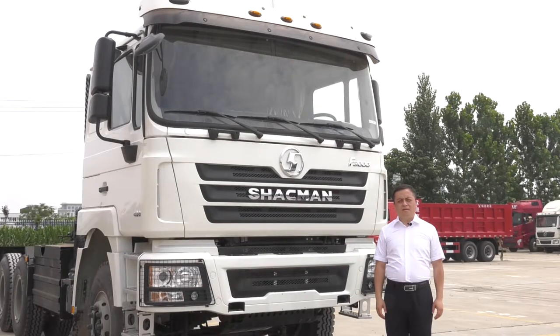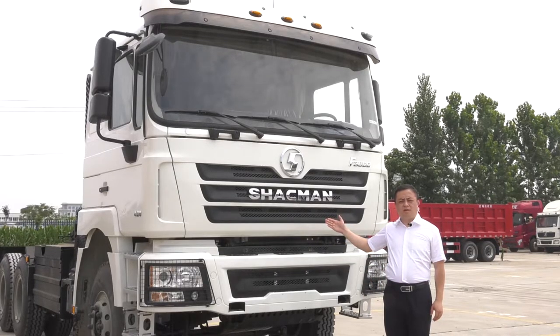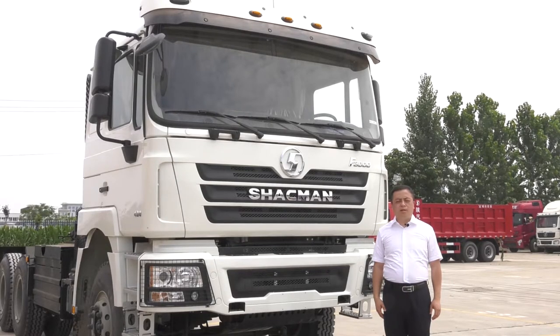Hello everyone, I'm Chris Dunn. Today I'm going to make a brief introduction about this truck, the Sharkman F3 Southern Truck. Hope this video will be useful when you want to buy a good truck. This introduction will take place in two parts.